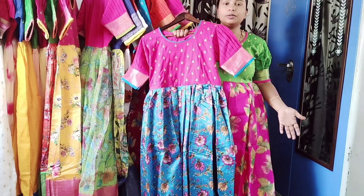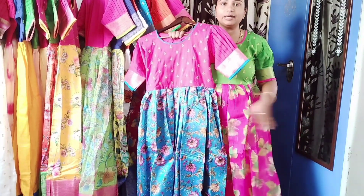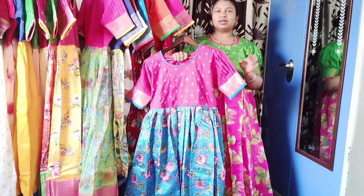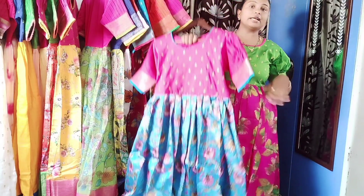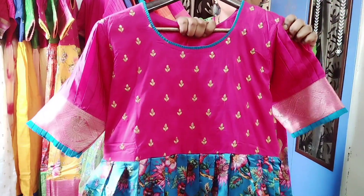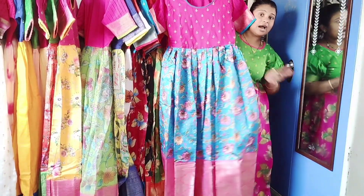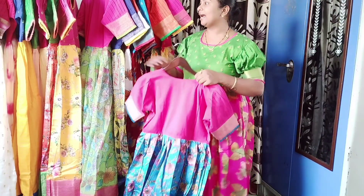This is an elegant fabric. It has a complete 10-inch border. You can book it immediately. The fabric is organza and you can do complete work with frills. This is a complete dress with a beautiful color combination.